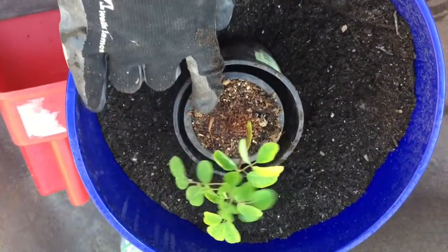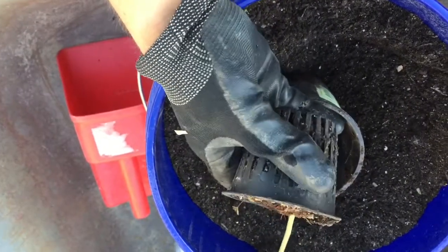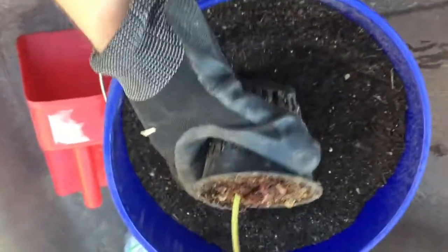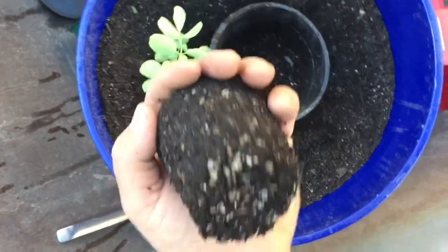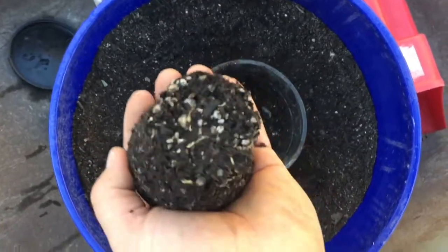So I filled this guy up with soil to the proper height — put this guy in there, that's going to be perfect. You're just going to carefully squeeze this guy a little bit. Put the little tree — or tomato plant, whatever it is — in between your fingers, turn it upside down, give a little squeeze, and then kind of pop it out. Then it will go right in that pot.